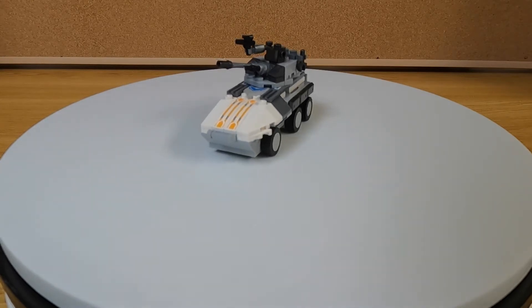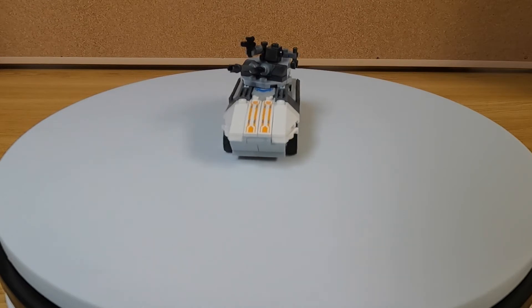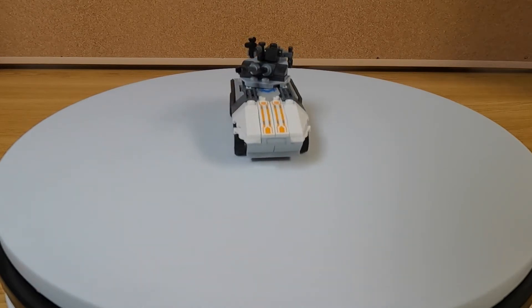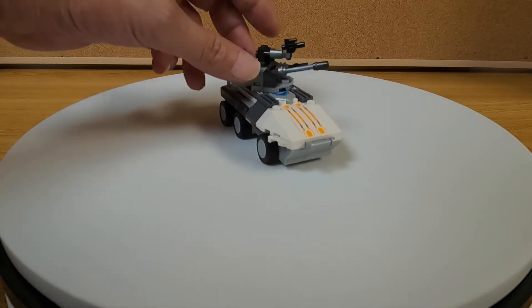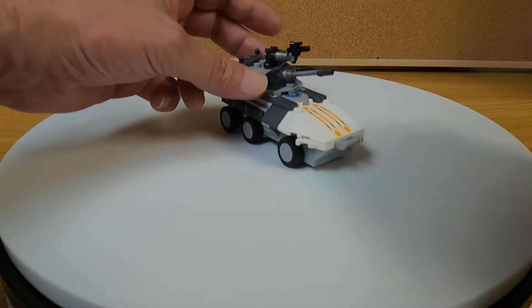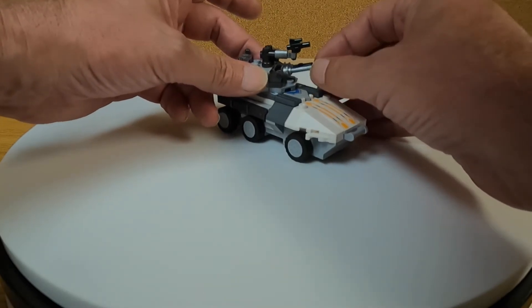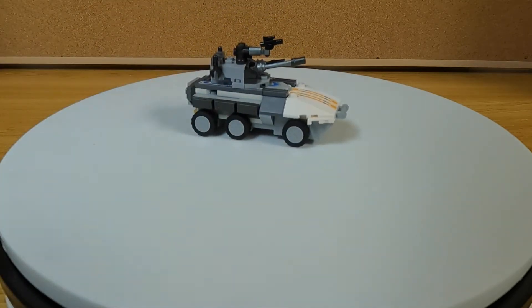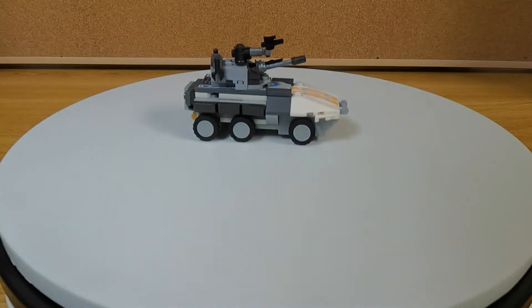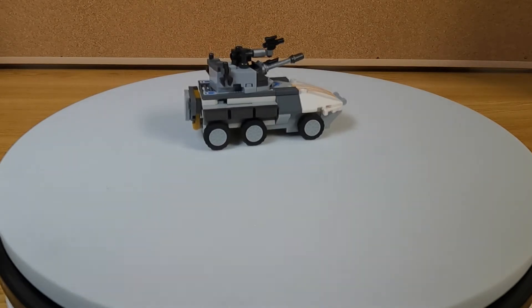Here is the seventh build, Box H — it is the armored car. Pretty cool. Like always, it has good printing on it. The top turret does spin, and you can elevate and depress the main gun. It does roll. Nice little build.